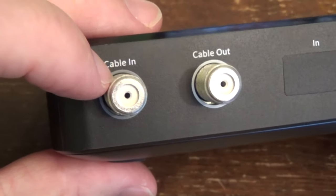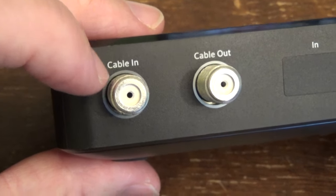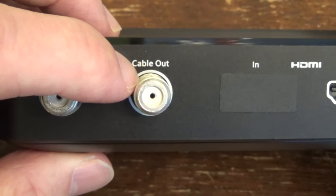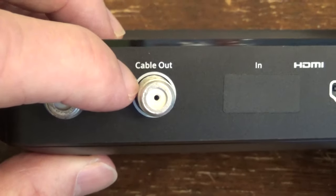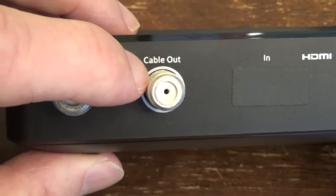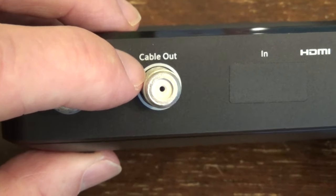The cable in is the line that comes into your house from either your modem or just the exterior of your house that carries your cable signal. And then your cable out — if you have let's say an older TV, a VCR, or another device that can bring in the signal after it's been converted with your box, you'd connect that to perhaps a VCR or an old television that uses the coaxial connection.